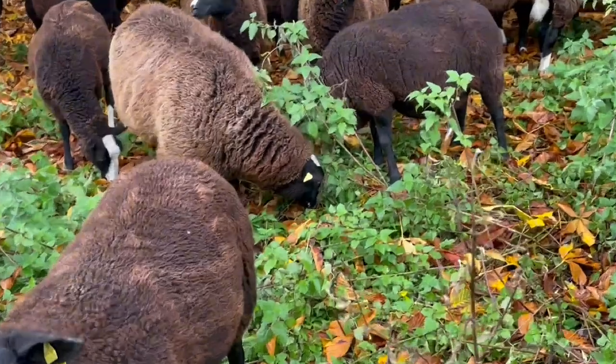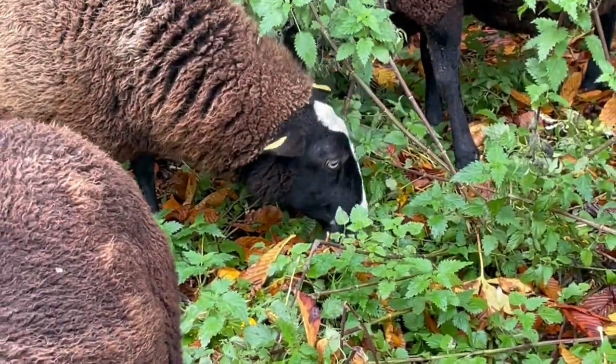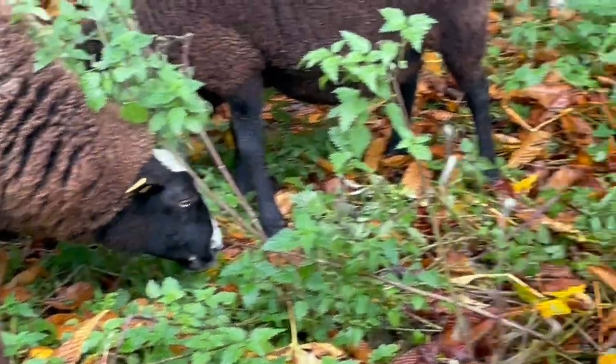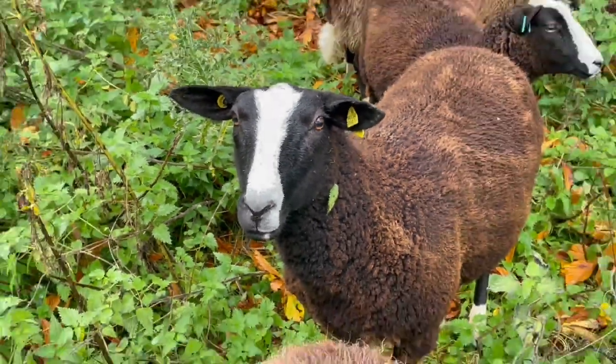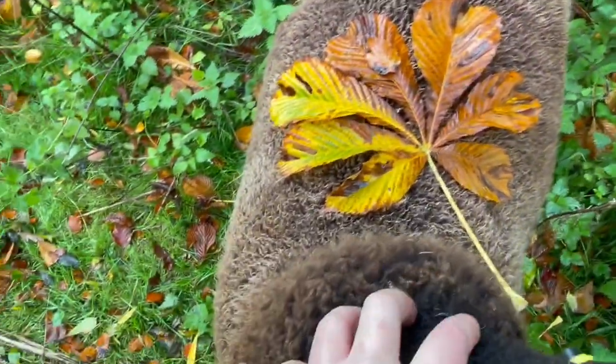They're nuzzling around in the leaf litter looking for fallen horse chestnuts. Even though we're in the middle of a nettle patch, they've knocked a lot of the nettles down pursuing the horse chestnuts, which are so yummy.